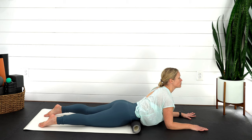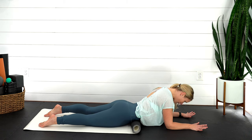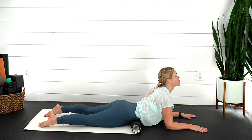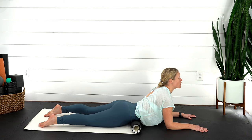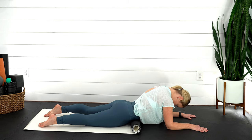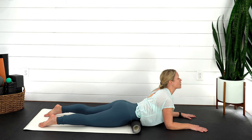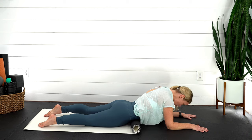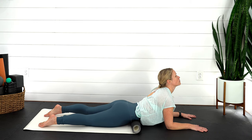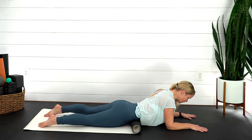Inhale, press up. Exhale, let it go. Inhale, press into those arms, pull yourself up. Exhale, back down. Last time — press, lift all the way up. Now we're going to mix things up a little bit: you're pressing up, but this time I want you to round out. Pull your chin in towards your chest, round through your mid-back, and then pull yourself forward and lift up. Exhale, press into your forearms, round out, chin to your chest, and then pull yourself forward. One more time — pull yourself, come forward.